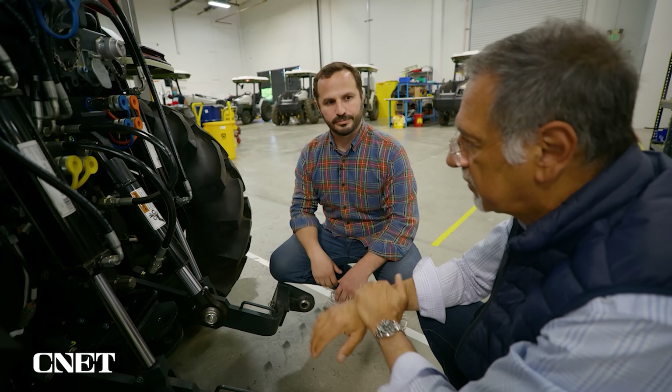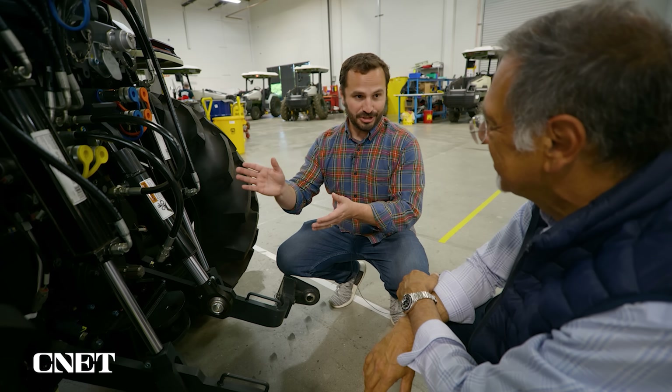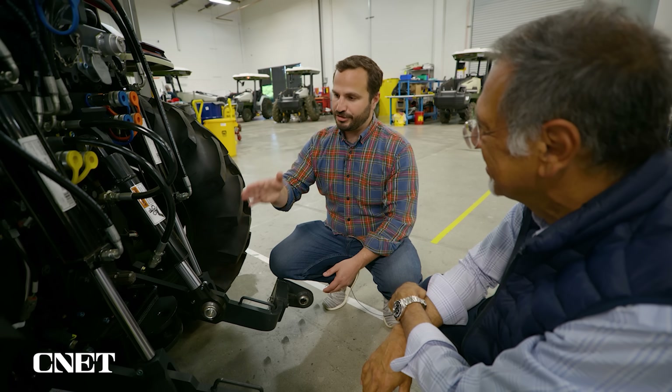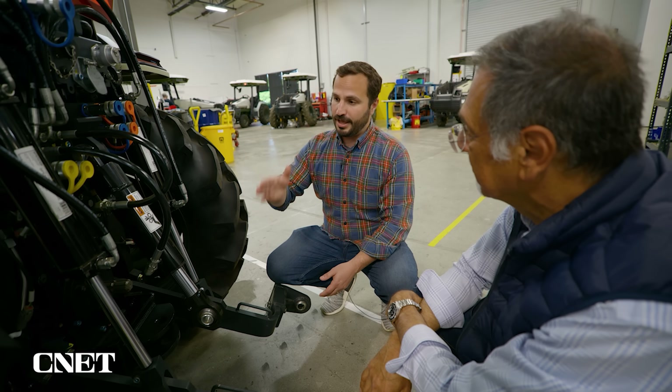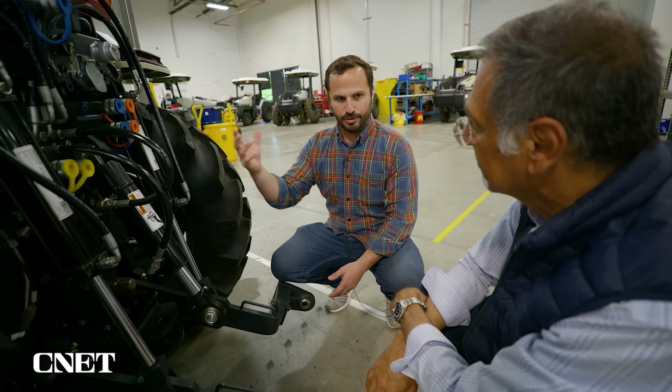A farmer would say, well, I can do that too. To have you do it is better how? We don't tell farmers how to farm — we let farmers tell the tractor how to farm. They can do that a number of ways. They can train the tractor by driving it and performing an operation and teaching the tractor exactly how they want it done.